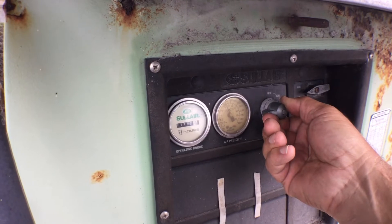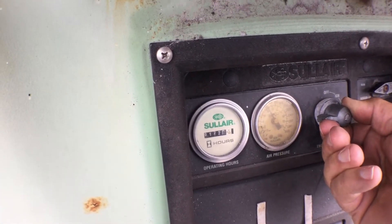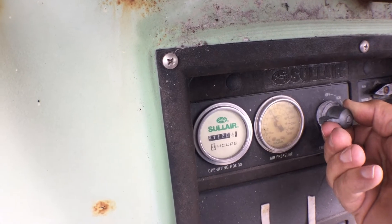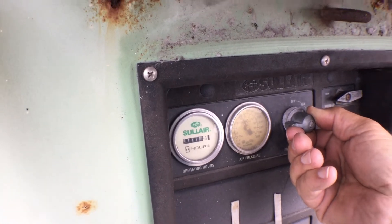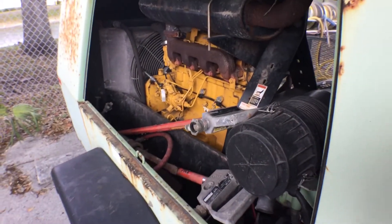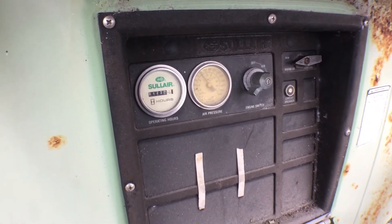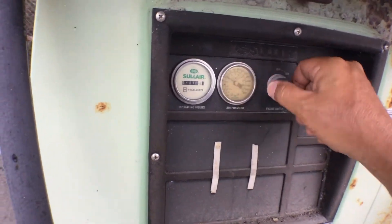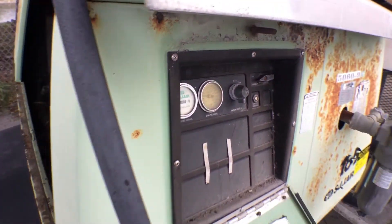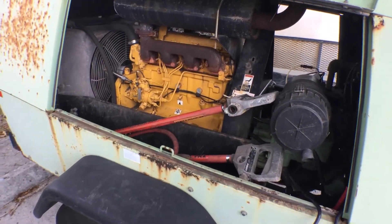The air pressure is at 120 pounds now. So there's air pressure in the system and I'm holding the ignition switch. The motor sounds great. I'm going to let go — there it goes. So you're going to have to figure that one out. I hear a lot of air pressure around here going down maybe.